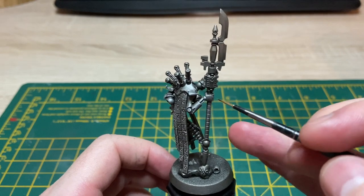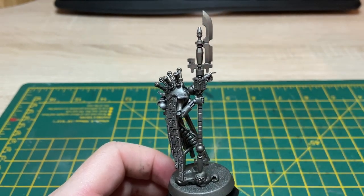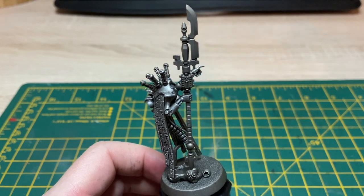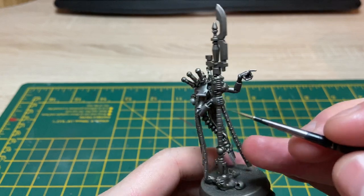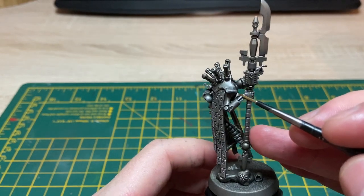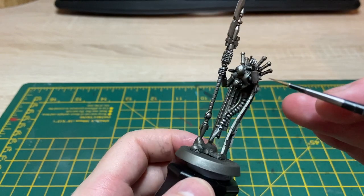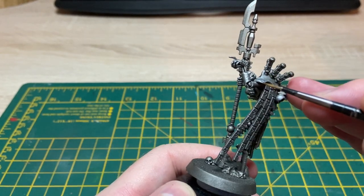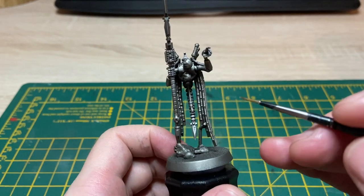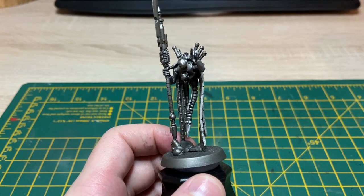It's just highlighted all the edges and brightened that metal back up again. Now because this is a character, I'm going to grab my Stormhost Silver and just go around and accentuate some of the details — like this battle damage here on the shoulder pads — and do some work around the highlights and pointy bits on the fingers and around some of the joints, just to make them pop a bit more. It's nicer to go that extra step when you're doing a character model.